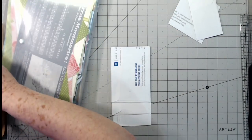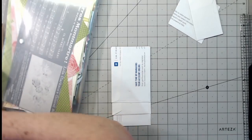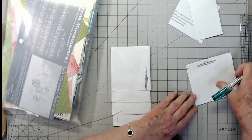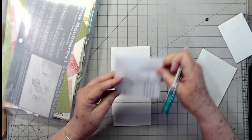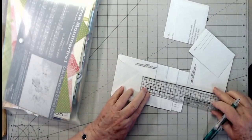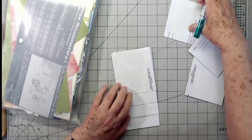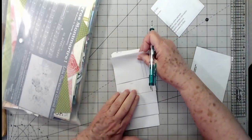Someone said in the comments that they really liked me saying it doesn't have to be perfect. We need to get a little logo on that: 'It doesn't have to be perfect — this is just paper.' I mean, what could go wrong? The worst we could do is mess it up.